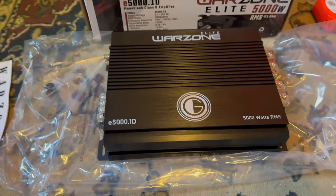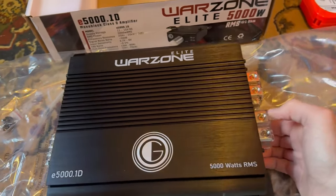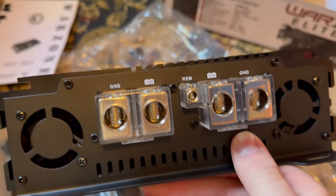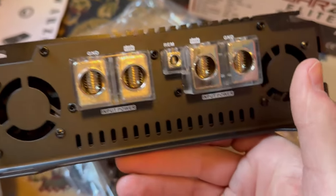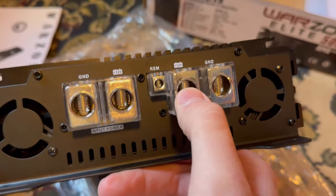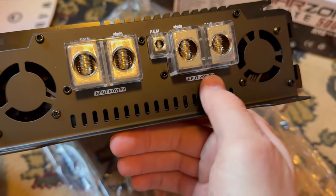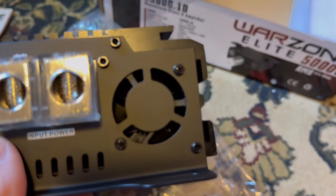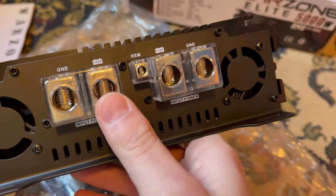This thing is pretty beefy — it's bigger than the Timpano 3K I had. Looking at the power side, we have two slots for zero gauge wire for positive and negative, which is really good to help with voltage. We have one remote wire. Having two inputs on each was a really big thing for me when looking at amps. And we have two fans — one here, one there — which is really nice to see.